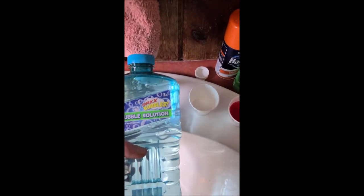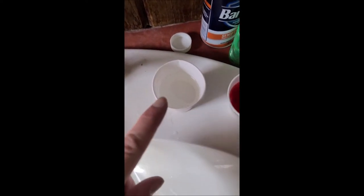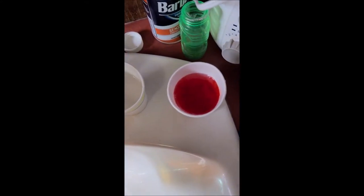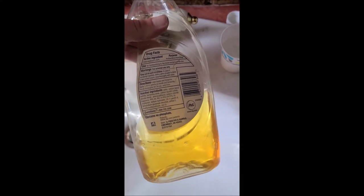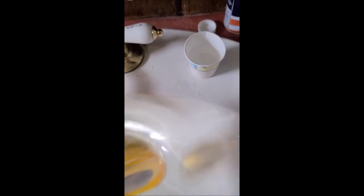Another way of creating the solution is of course using traditional bubble solution. Bubble solution has the extra benefit that it is clear versus dish soap which tends to have a coloring to it. Although the food coloring did a pretty good job of masking it, it will always mix a little bit. This dish soap has a yellow tinge to it, so it's always going to kind of compromise the color we make.